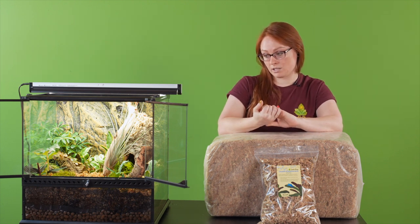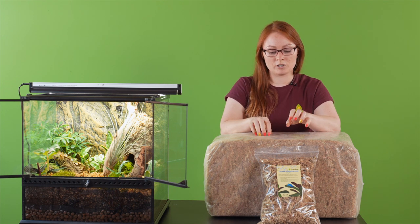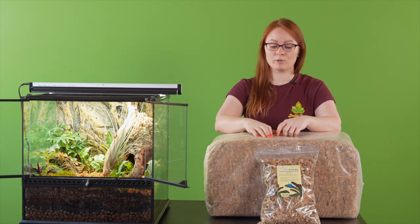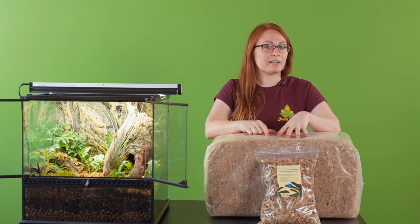Our curators did find one use it does not serve well: raising dart froglets. Unfortunately, the strands in the Chilean moss are a little bit more delicate, so they'll break down more after general use, and it can stick to the froglets and stress them out — which we don't want for the little guys. So I would stick with New Zealand sphagnum for that use.